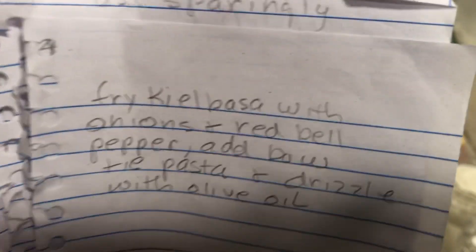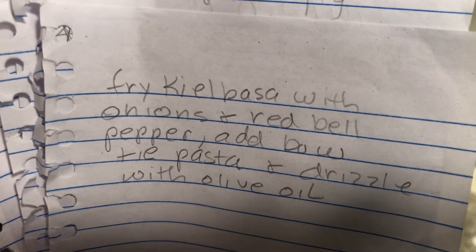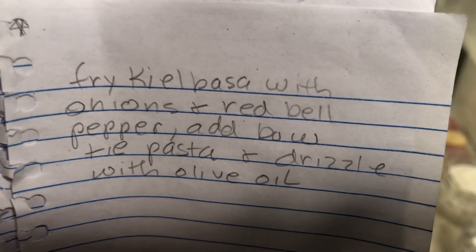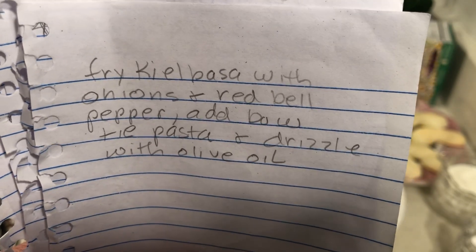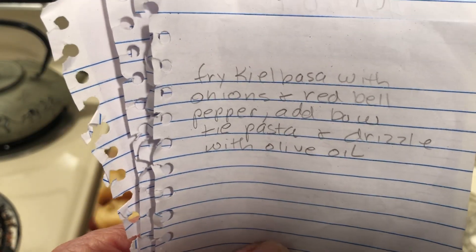Freaking Frugal had two good recipes, and I posted that video on my Twitter. It was her cauliflower soup and apple strudel. Here's a good one: fry kielbasa with onions and red bell pepper, add bow tie pasta, and drizzle with olive oil. That sounds good.